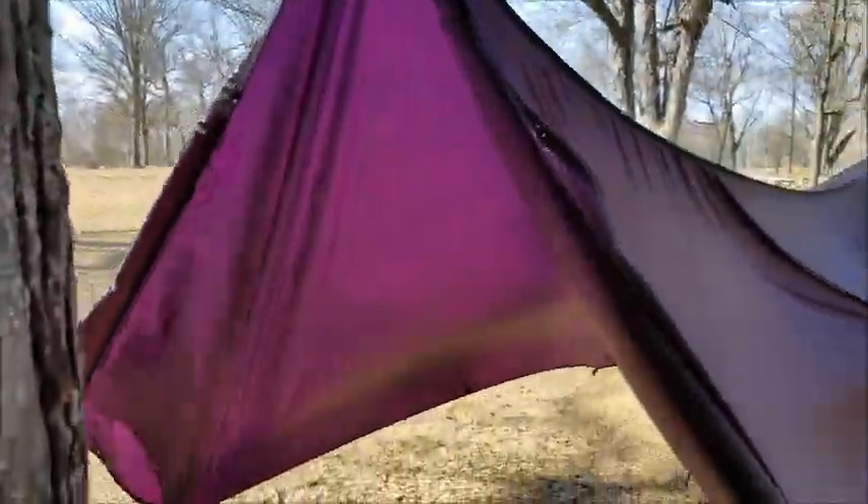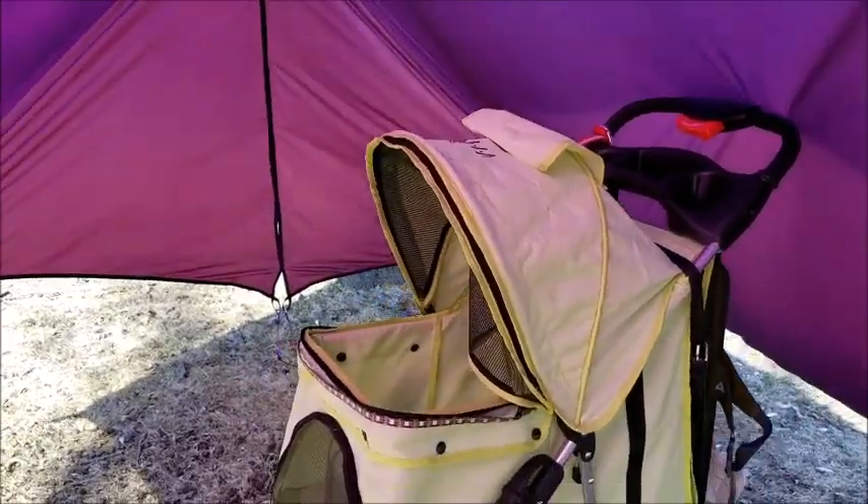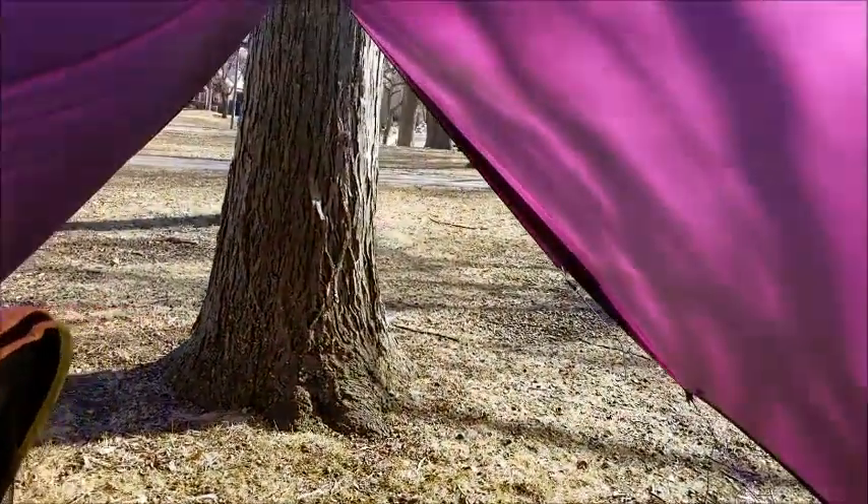Purple haze tarp — I kind of want to name it like Prince or Paisley Palace, something purple and cool like that. Man, this is gorgeous from the inside. I'm in love with this. Now I just want my pulls to come — I have to be patient, and I'm not very patient.